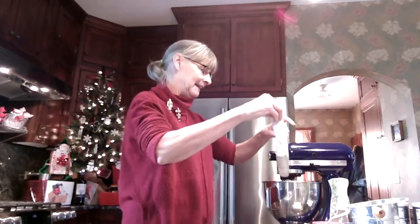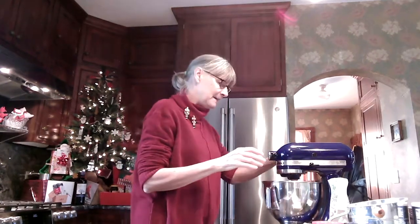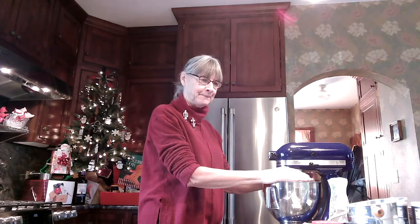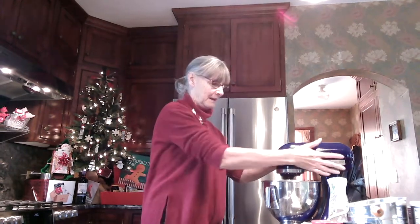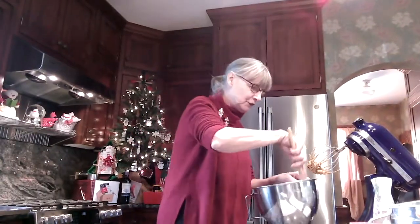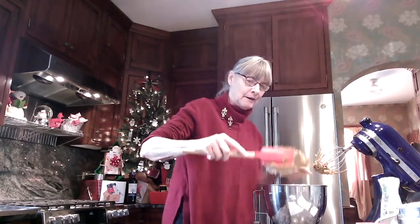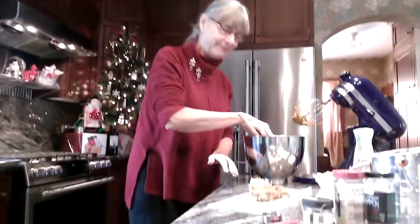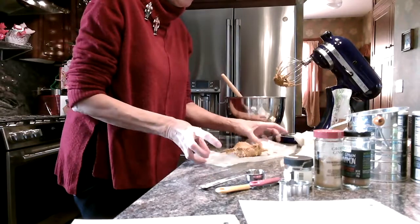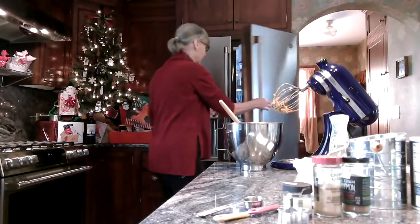Then you slowly add the flour mixture into the mixer until it has a dough consistency. You take the dough out of the bowl, put it in a piece of wax paper, try to make a little disc out of it, wrap it up, and put it in the fridge for an hour.